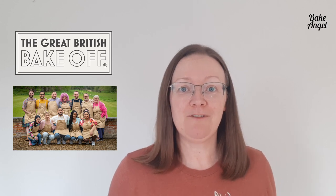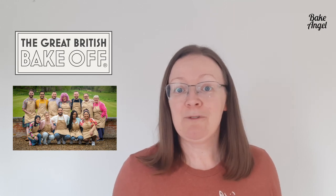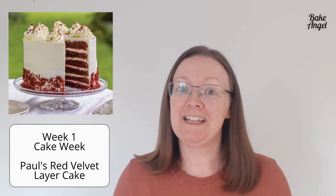Welcome to Bake Angel Takes on the Great British Bake-Off. I'm Angela from Bake Angel, and we're back with another exciting series of challenges. Each week I'm going to take on one of the three challenges the contestants do in the big tent. This week: Paul would like you to produce a red velvet cake — so it's cake week and we're doing a red velvet layer cake.